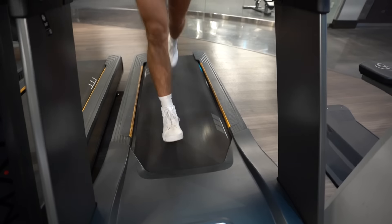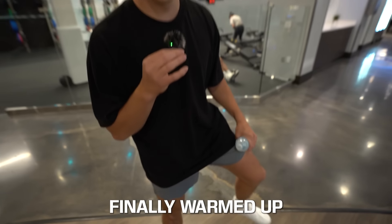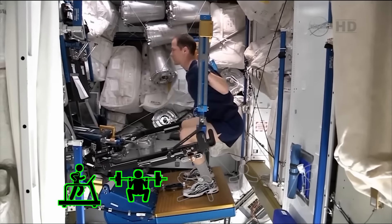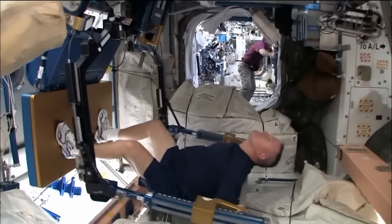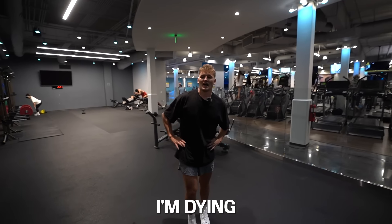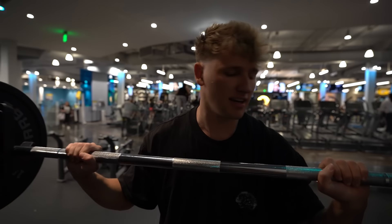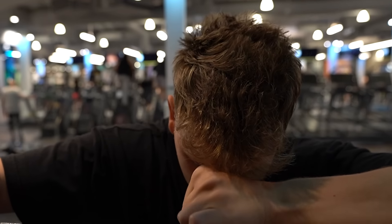Thankfully, after a few painful minutes, my legs are finally warmed up. Now we're going to move on to the next exercise, which is resistance training. Lifting weights is important for astronauts to prevent losing muscle strength and bone density while they're in space. So after a few sets of lower body training — oh my God, I'm dying — and a few sets of upper body training, I am fatigued.